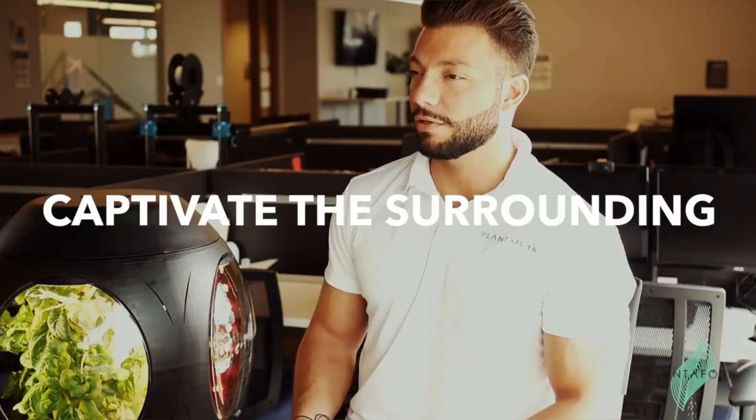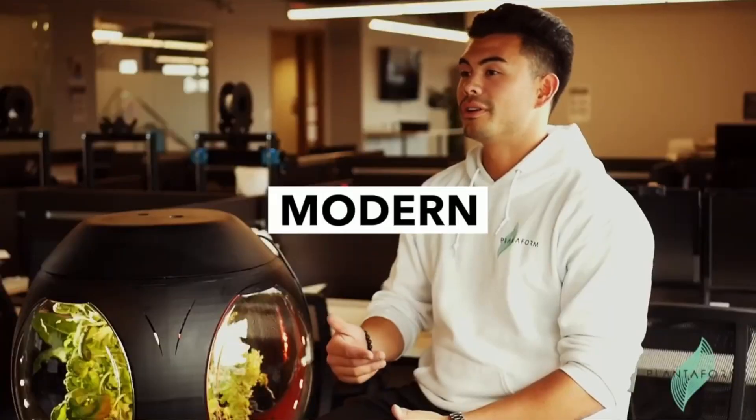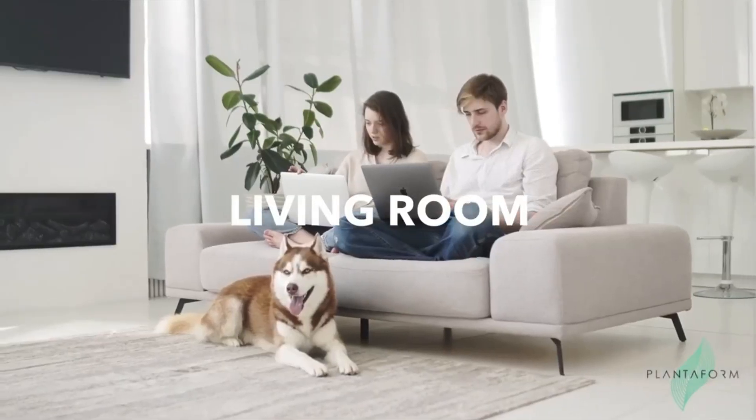Unlike most indoor gardens, Rejuvenate is designed to captivate the surrounding. It is more than just an indoor garden — it can be perceived like a living piece of furniture. Its modern and futuristic design fits into the household aesthetics, integrating easily into the kitchen or your living room design. Its warmth and lighting actually uplifts any sort of mood and ambiance inside the living room or the space in which you're going to be in.